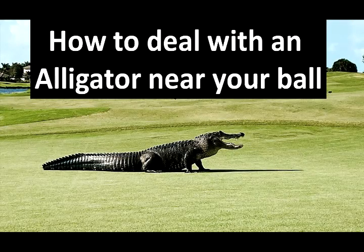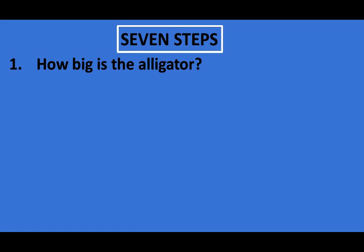The seven steps of how to deal with an alligator near your ball. Step number one: determine the size of the alligator. Although even small alligators can cause injury, those less than four feet long are not as dangerous to humans.